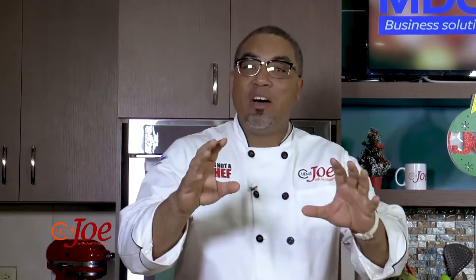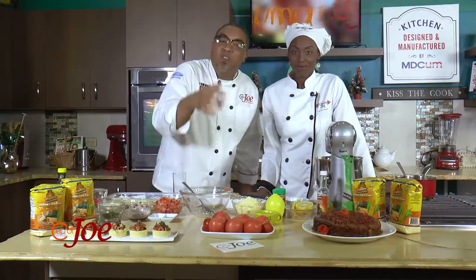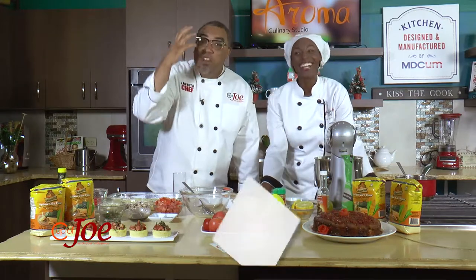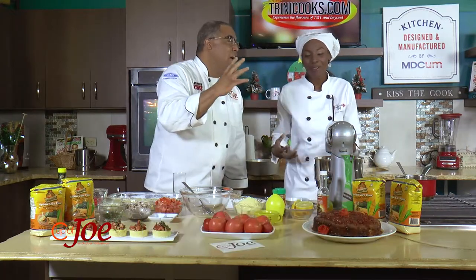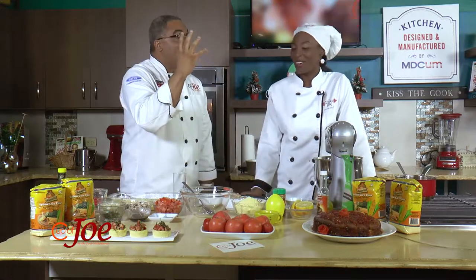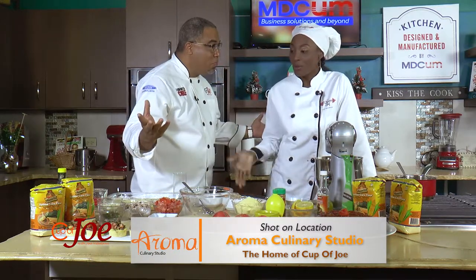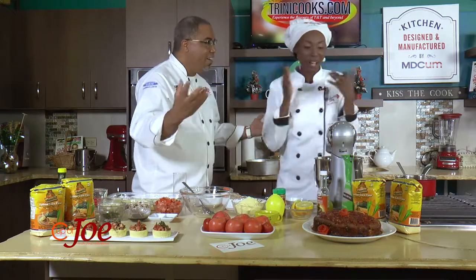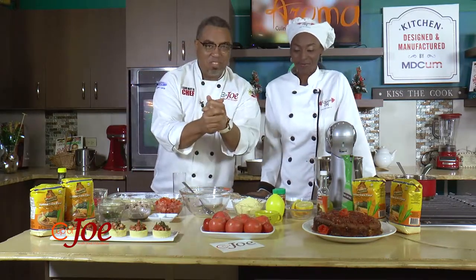We are here and ready for the Star Ingredient Challenge. Over the last couple of weeks we have been rolling out a different star ingredient and a different shooting star ingredient, challenging some of our foodie friends and chefs to create some wonderful recipes. This is not a competition - we really just want to show you guys some wonderful recipes using the star ingredient.